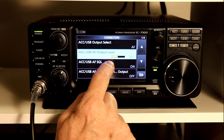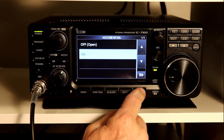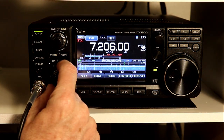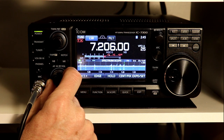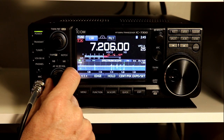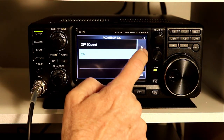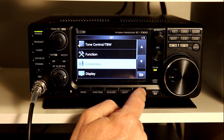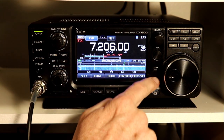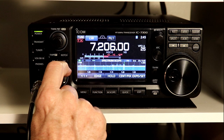The next option is whether you want the squelch to work for this output. With it on, if I turn the squelch up, you'll hear the audio go away — meaning the squelch is actually effective on the accessory output. If I go back in and set the squelch to off, it will not squelch this output. Even if I turn it all the way up, I still get audio out of this output — the squelch bypasses this output when that setting is off.